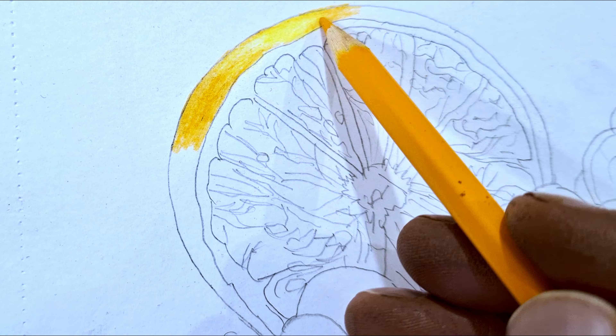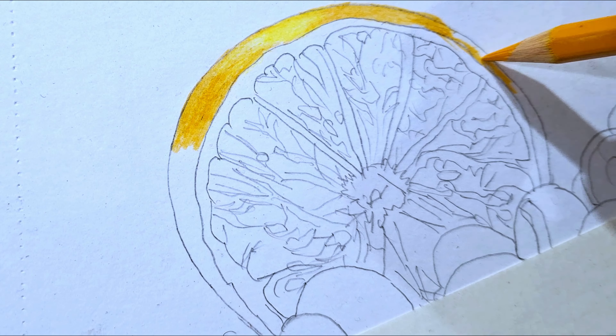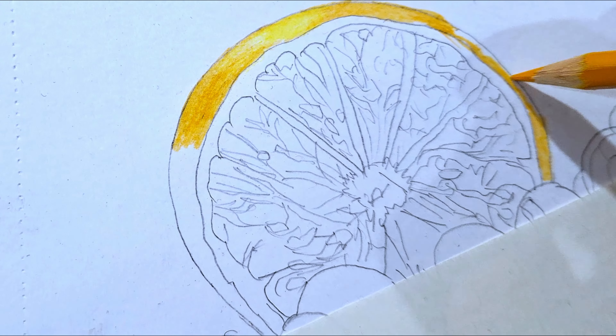Hi, my name is Kamal Ahmed. Today I will tell you about color pencil drawing, which is a very easy technique and its result is very beautiful. So let's get started right away.